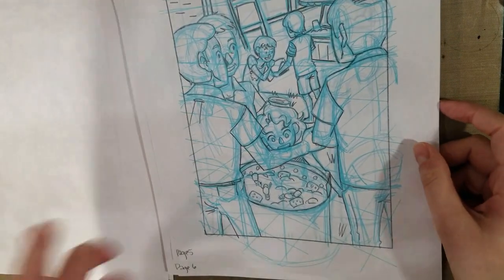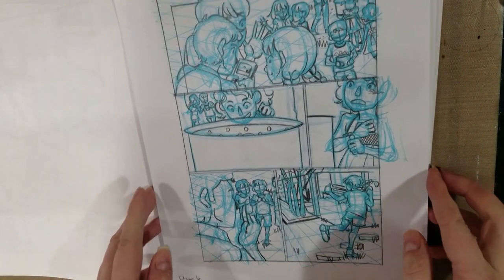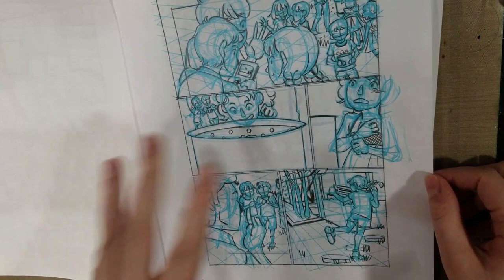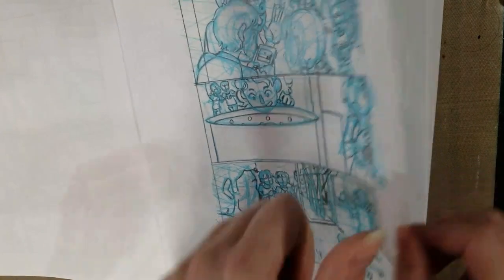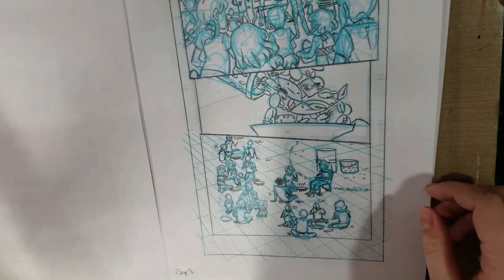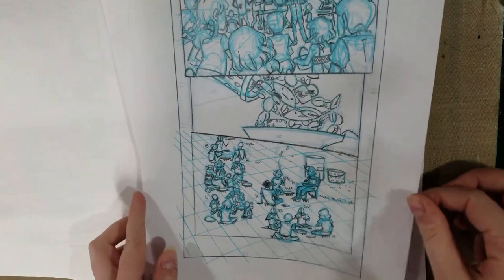I do like working traditional. There's something about pencil on paper that I enjoy. And I guess I fear that if I do my perspective grids digitally, it's going to affect my drawing process, because a lot of my perspective grids end up getting changed several times. So I really don't want to attach myself to a grid that would end up not working for me. That's kind of what's been the hold up here.